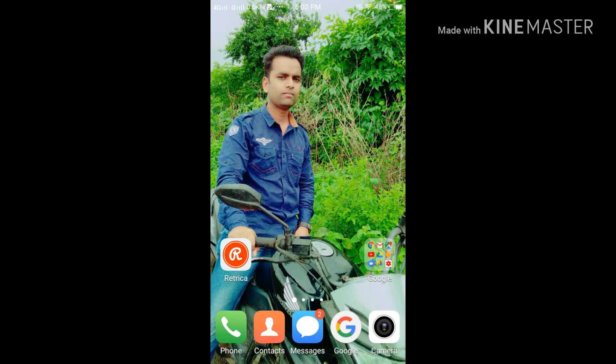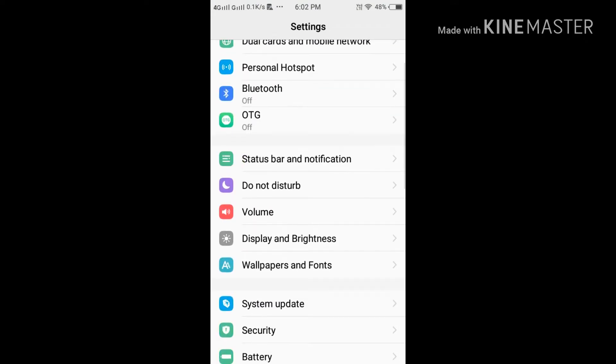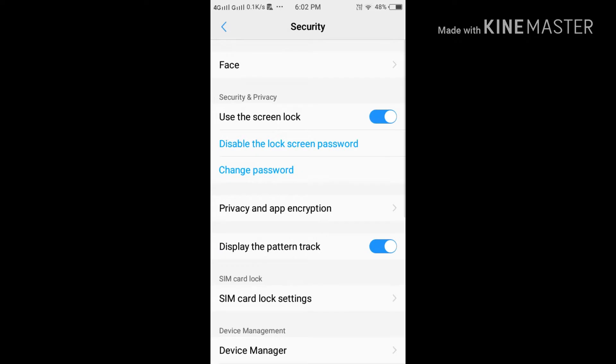After updating, just swipe the screen and go to the Settings panel. After clicking the Settings option, you have to go to the Security option.